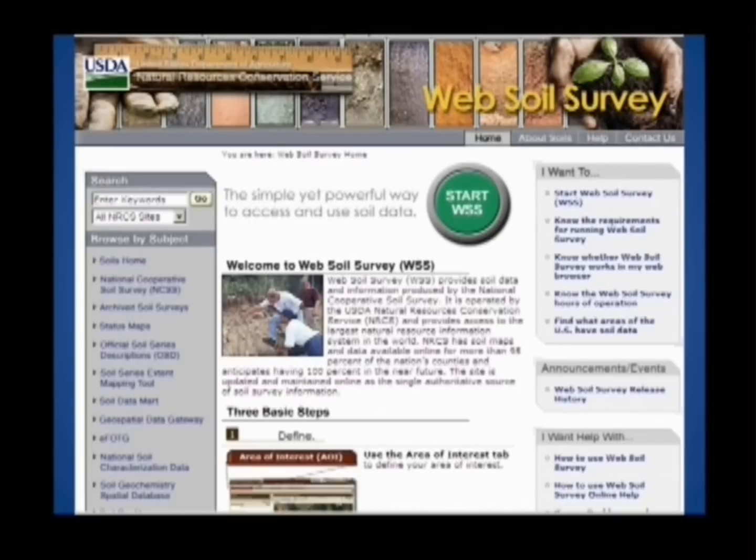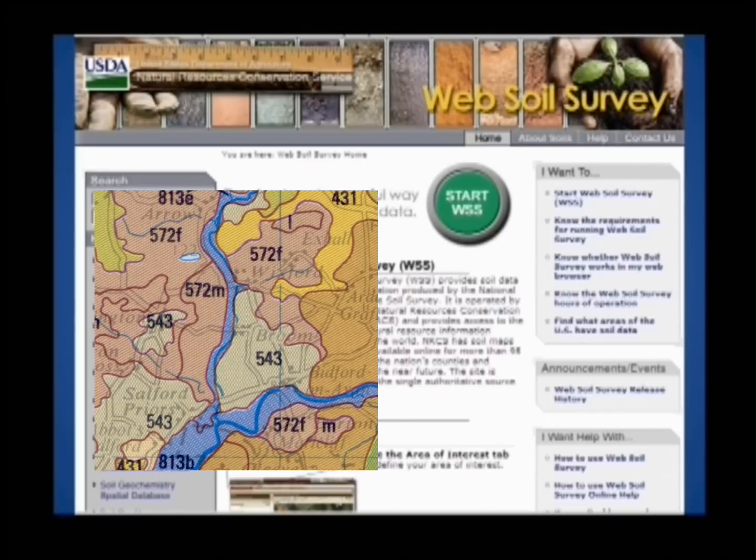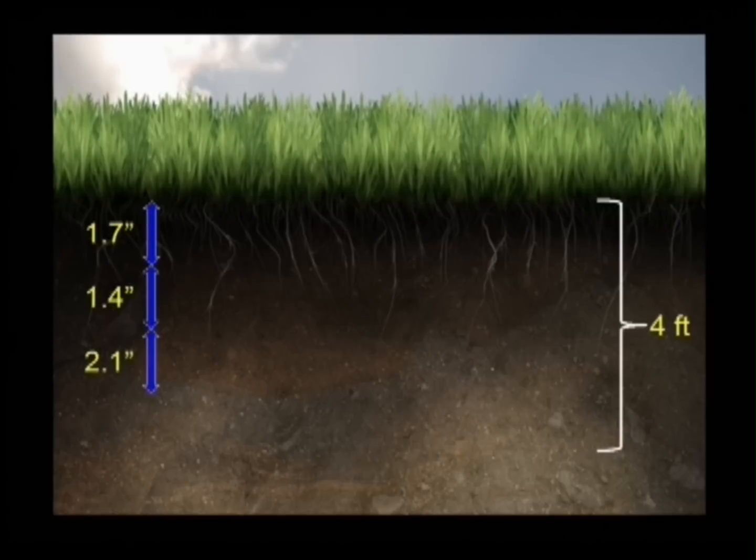After this, you will be able to enter the location of your farm and discover the predominant soil types on your farm. You will also be able to determine the total available water content based on the depth of your soils.